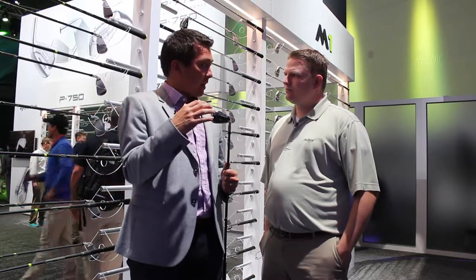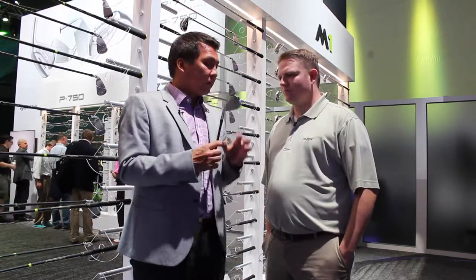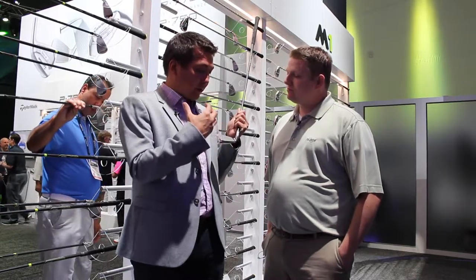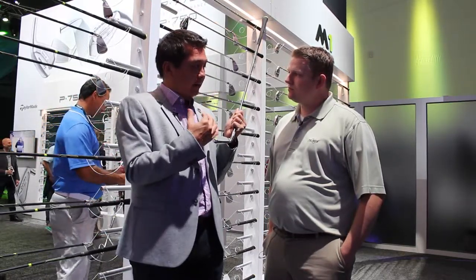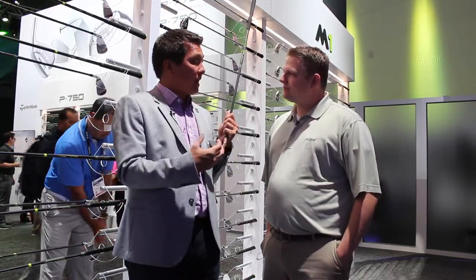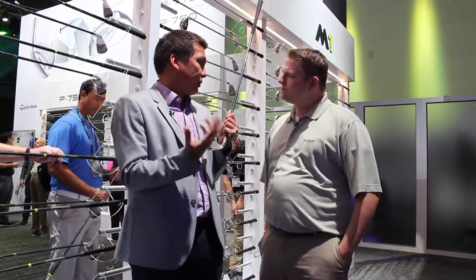We've also retained a speed pocket, but we made the wall thinner and more flexible. So all these things are improvements over last year. The things that are new in this product are really exciting for us. The first thing we focused on to make it more forgiving was adding face slots. You see the face slots on the face, which, if some of you remember from RSI1s, those slots were a little higher CG products. This combines that forgiveness heel-toe with a very low CG platform. So not only are you getting the distance and height of M2, but now you're also getting that forgiveness off-center. What we're seeing in testing is really improved dispersion — those missed hits are getting a lot better, closer to good shots.